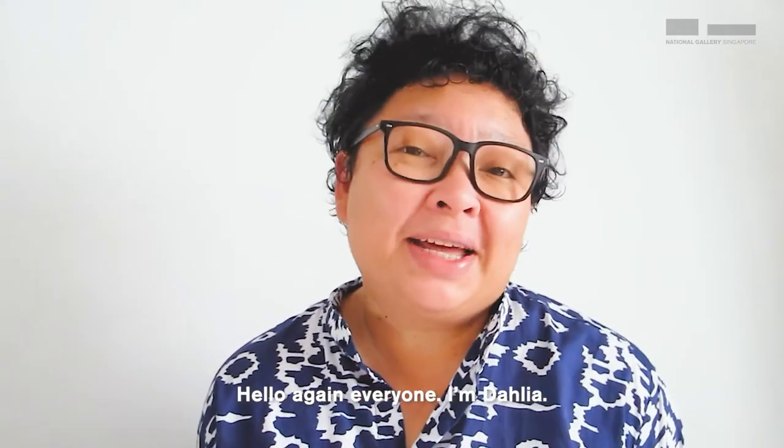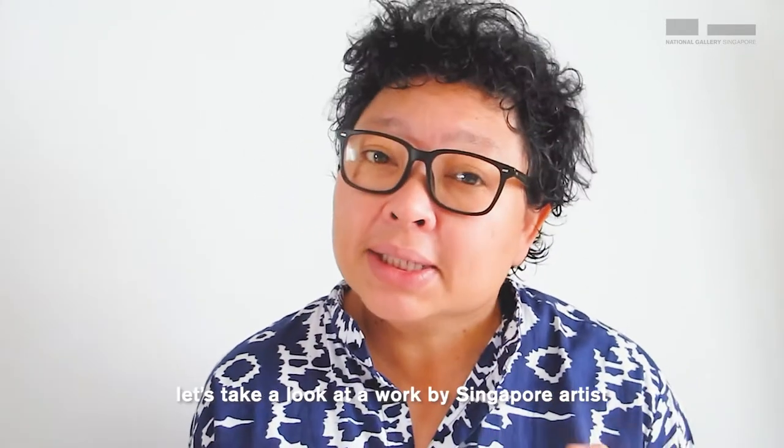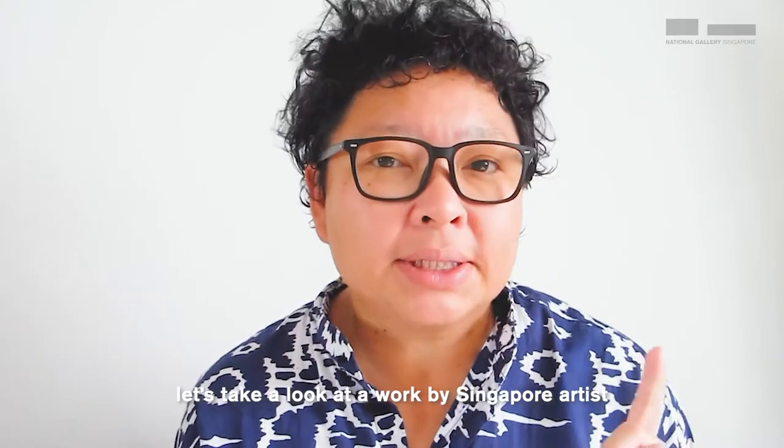Hello again everyone, I'm Dahlia. I'm an artist and an art educator. Today at the National Gallery Singapore, let's take a look at a work by Singapore artist Kim Lim.